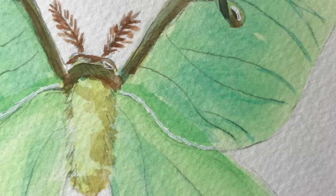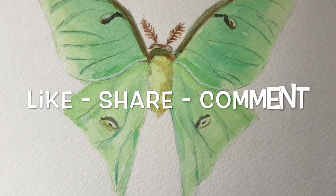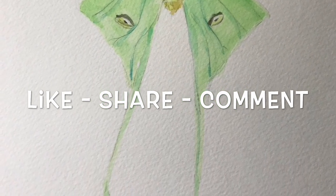We're already at the end — thank you for the challenge, Stacy, and thanks everybody for watching! If you liked this video please hit like, feel free to share and comment, and of course if you'd like to see more from me, please subscribe!